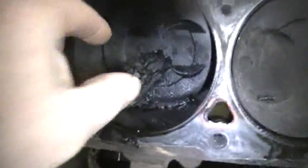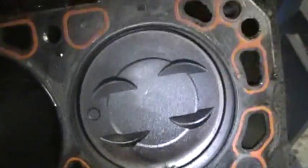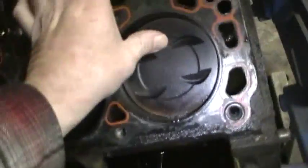Hey guys, back again giving another update on the Mark 7. We got the engine torn apart down to the short block - a little sludgy but not too bad. There's a chunk of sludge that was in the intake valley. The cylinder walls look really good - you can see the cross hatches, no damage. Pistons look good, so that should be decent.